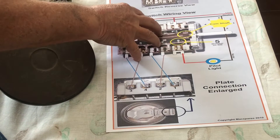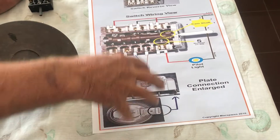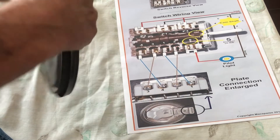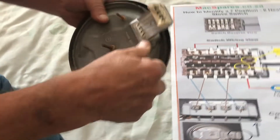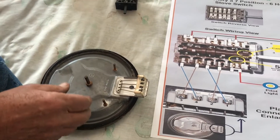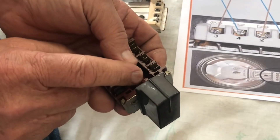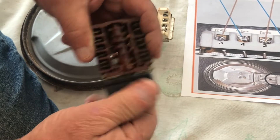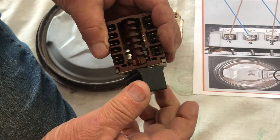Solid plate stove switch — a lot of guys don't know how to connect these things up. Here's your solid plate; if you turn it over, there's your connections. Now a lot of the time you get your seven-position switch. You can see the cam switches there. If you rotate it, in one position we start with off, one, two, three, four, five, six, seven, and off.